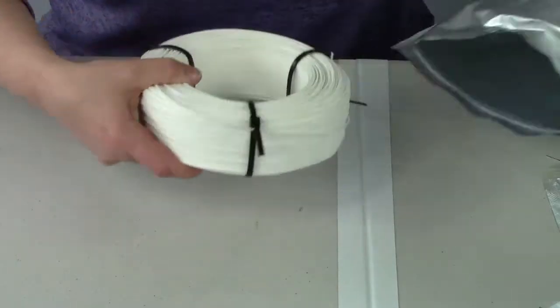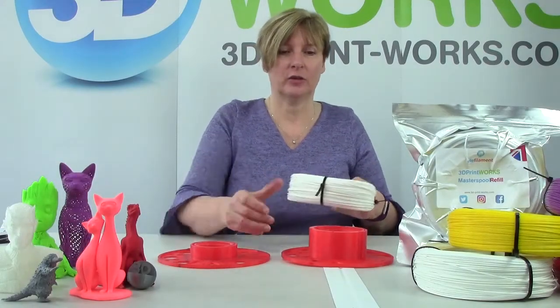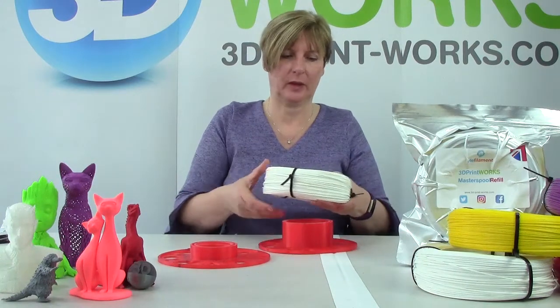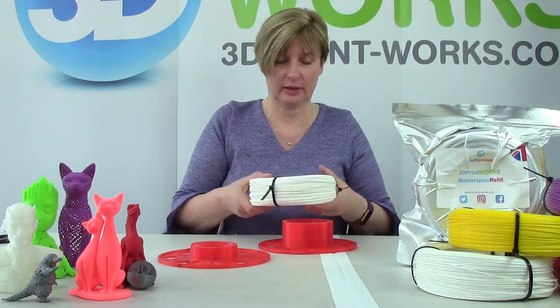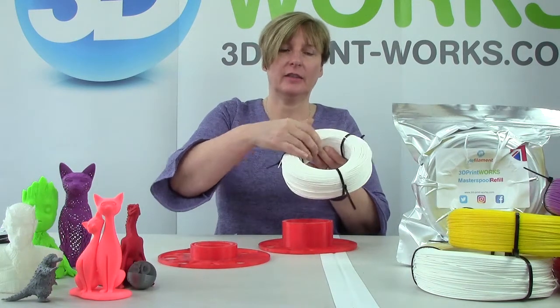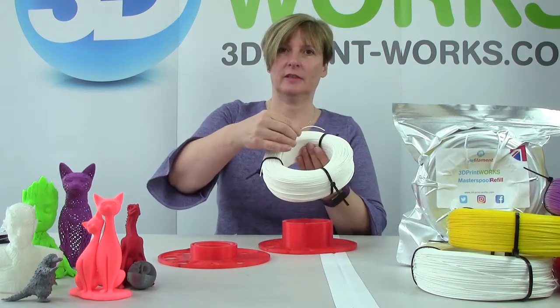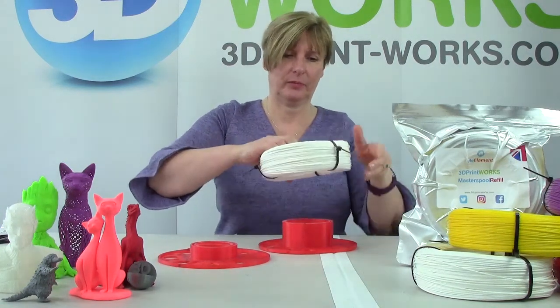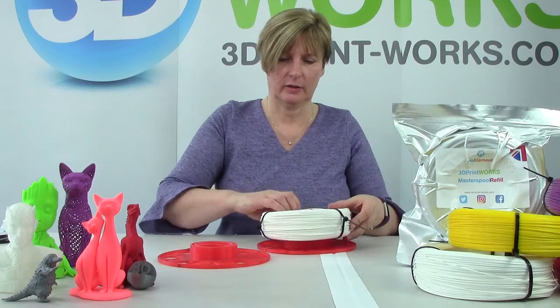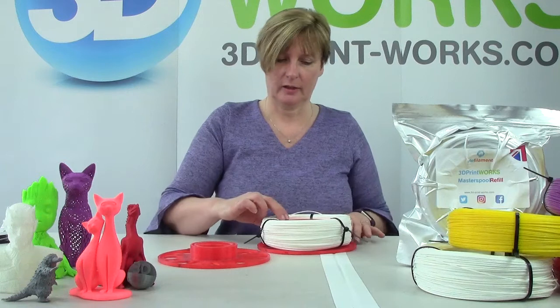Alright, here is the filament. We're now ready to put the refill onto the Master Spool, and there's a right and wrong way of doing this. Do you see this inside end? That needs to go to the left — this is my left hand, that needs to point to the left. Just slot the filament onto the reel and line up the slots of cable ties.